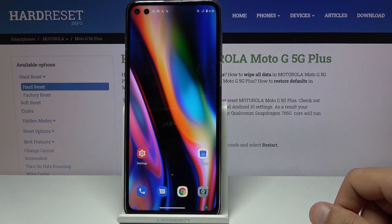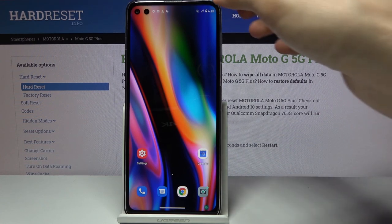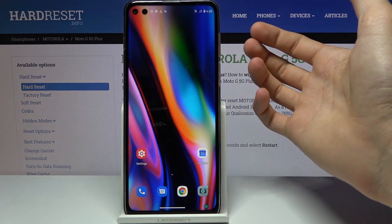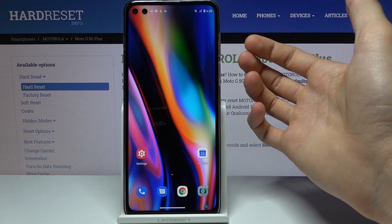At the front we have two cameras: a 16 megapixel wide sensor and an 8 megapixel ultrawide. So you have quite a range for capturing selfies and front-facing camera action. When it comes to recording, it records at 1080p 30fps.